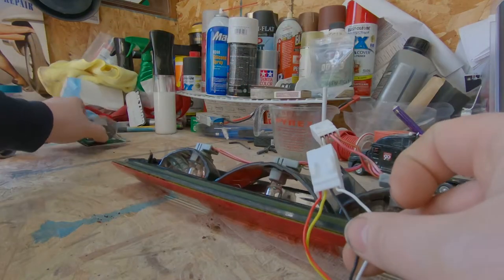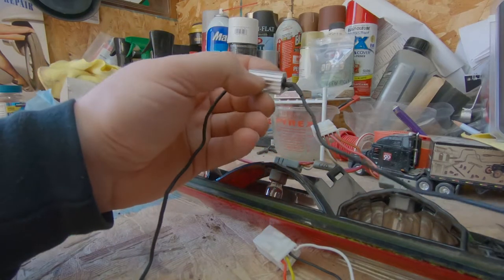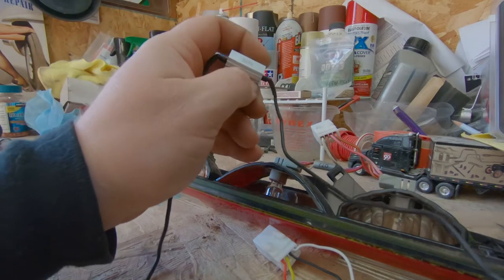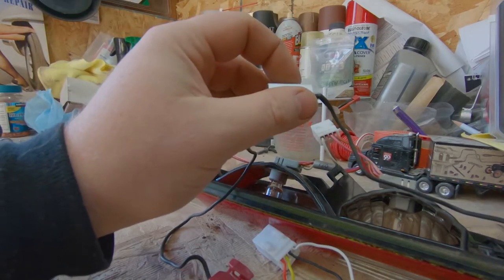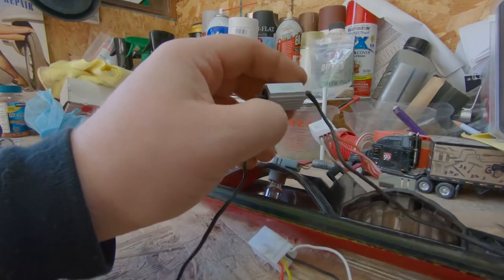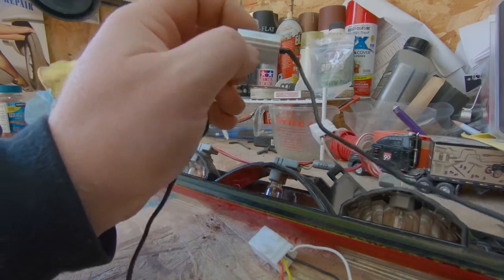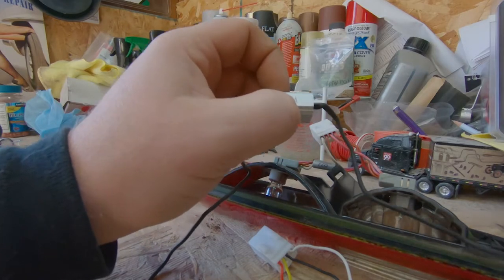I got this one from NAPA — this is NAPA's inline resistor. This is good for a lot of things. Mainly, if you do LED turn signals and you notice you have a rapid flash, this is going to fix that. Also, if you put LED bulbs in a modern car, sometimes they throw a light on the dash saying you have a bulb out when you don't. It's because LED lights do not have the load that an incandescent bulb does.